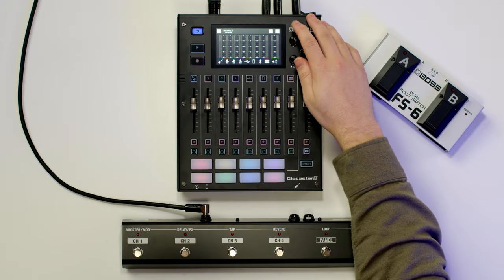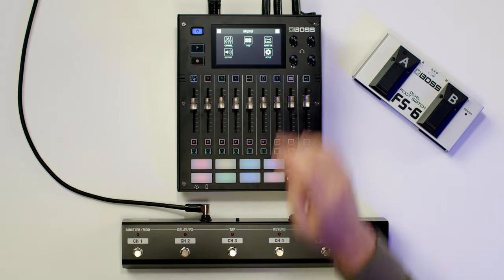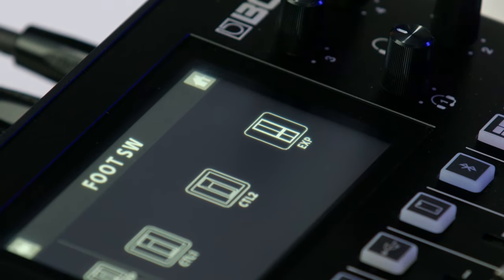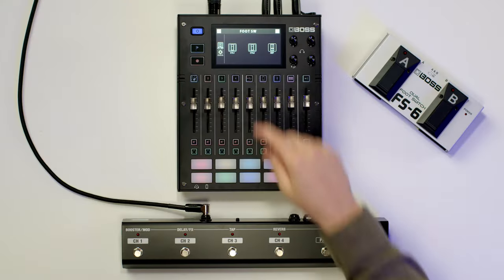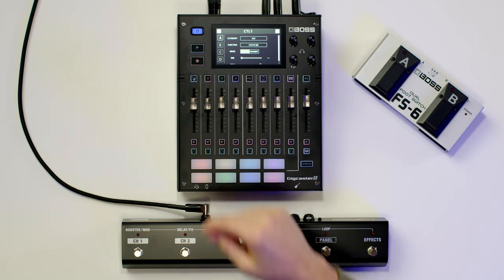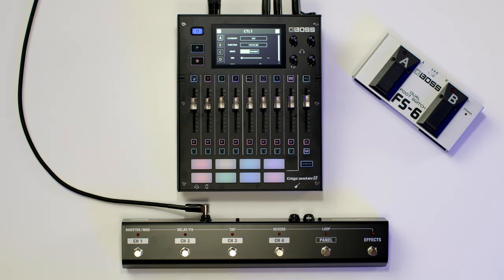To set up a footswitch with Gigcaster, first press the hamburger icon in the top right corner of the screen. Press the footswitch button and you'll see different pedals available to you. If you click into these pedals, you can change what function they do. You have four different banks of functions, so you can assign four different functions to one button press — super handy if you want to do multiple things at once.